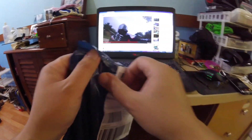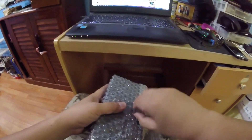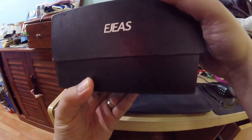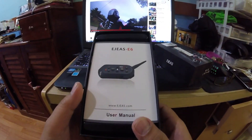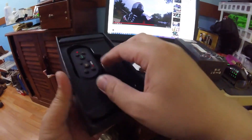I'm just gonna open it up. More bubble wrap and it's in Chinese. Let's see what's inside — everything looks okay. There's the user manual, and there's the EJEAS E6. I don't have money to buy a Sena, so this will do for now. I'm gonna install this on my Bell helmet — here's the actual piece right here.